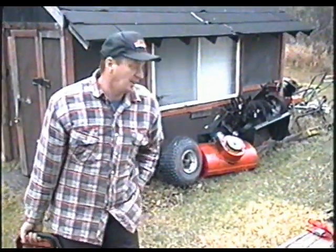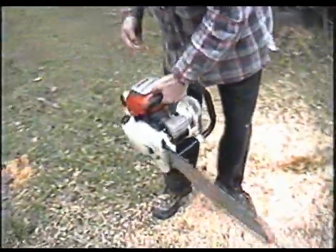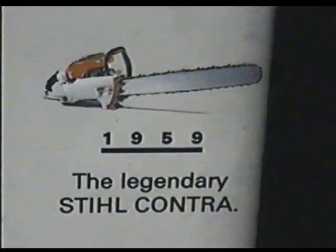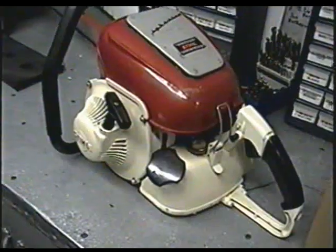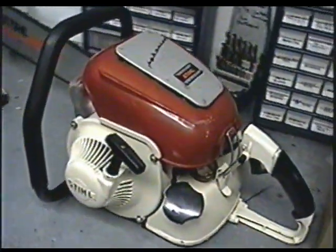Did she cut good? Yeah. It's a saw you just kind of store on the shelf, I guess. So it's a pretty nice saw - cuts real good. It's pretty heavy, so it would be a good saw for the collector out there.